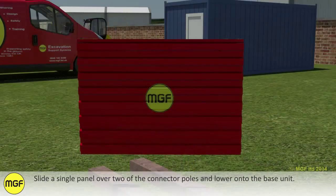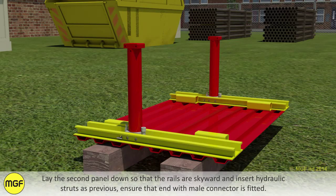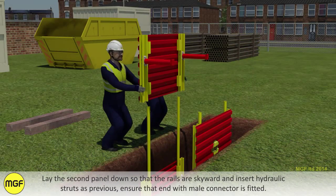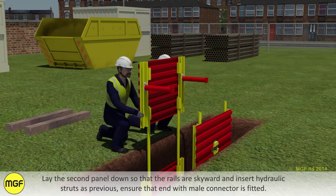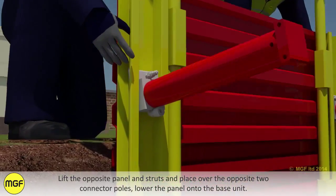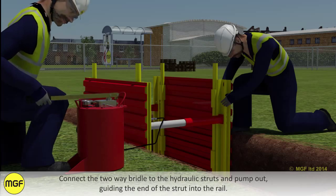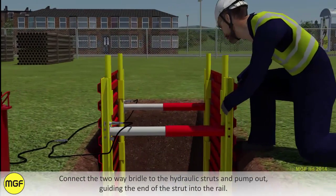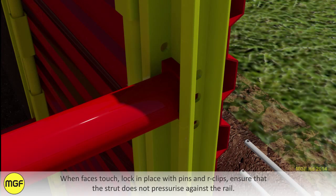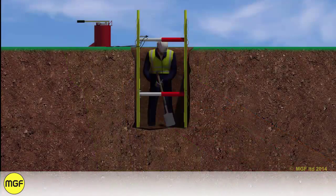Slide a single panel over two of the connector poles and lower onto the base unit. Lay the second panel down so that the rails are skyward and insert hydraulic struts as previous, ensuring that the end with the male connector is fitted. Lift the opposite panel and struts and place over the two connector poles, lowering the panel onto the base unit. Connect a two-way bridle to the hydraulic struts and pump out, guiding the end of the strut into the rail. When the face is touched, lock in place with pins and arc clips. Ensure that the strut does not pressurise against the rail.